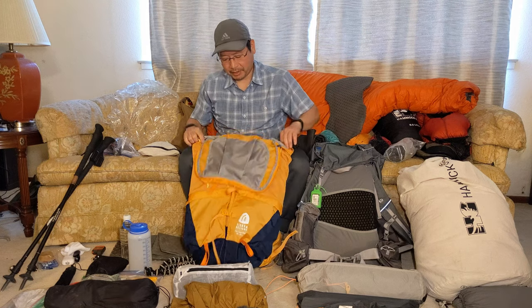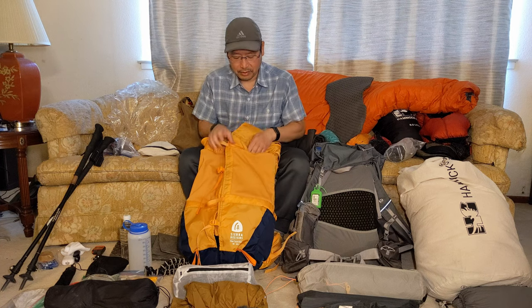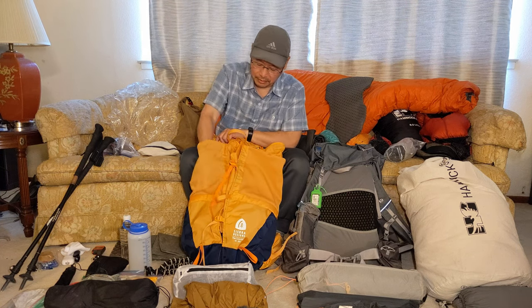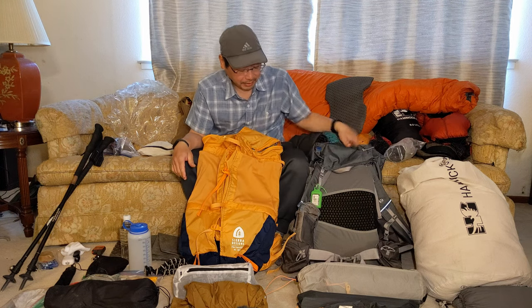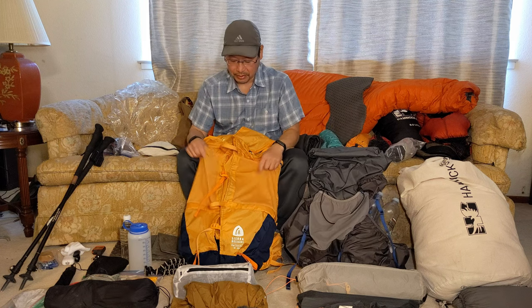The big addition to this new 2023 edition is the two mesh pockets, which were sorely needed. I really liked them on the Gossamer Gear, so they're one of the essential items I need.